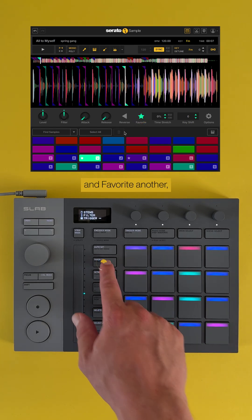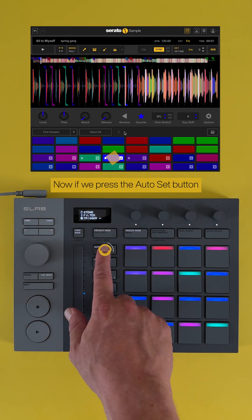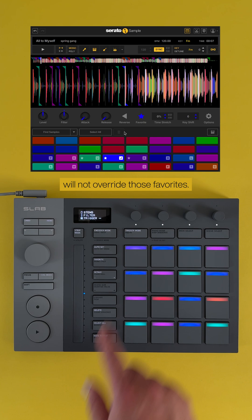Now let's favorite a chop, and favorite another, and one more. Now if we press the Auto Set button, finding new samples will not override those favorites.